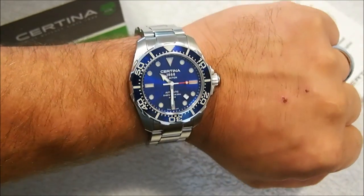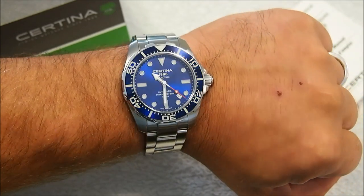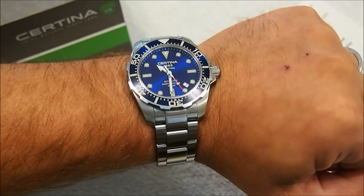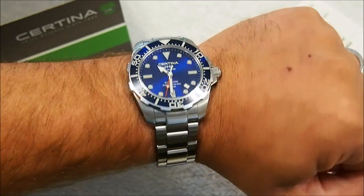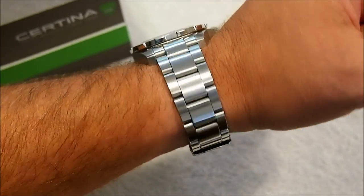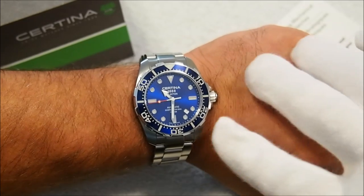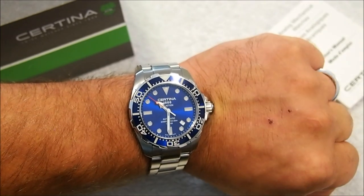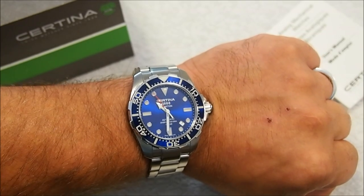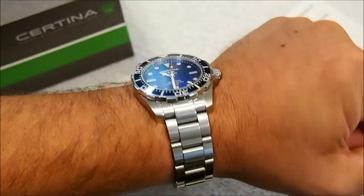Let's try this on and give a quick wrist shot so you can see what the Certina looks like. For this price point, I don't think you'll be disappointed. The dial and sunburst bezel are gorgeous, and once you get past that, the build quality is just fantastic — I love the brushing. The one thing I might change would be the location of the date window; I would have liked it at the 12, 6, or even 3 o'clock position for better symmetry. But I've moved past that and I'm really loving this watch.